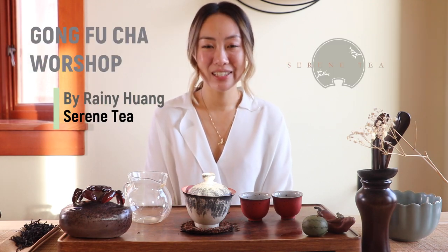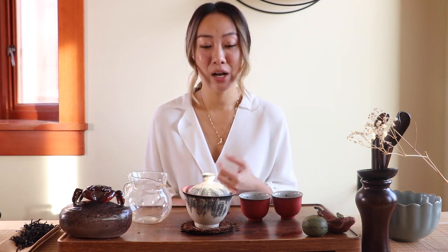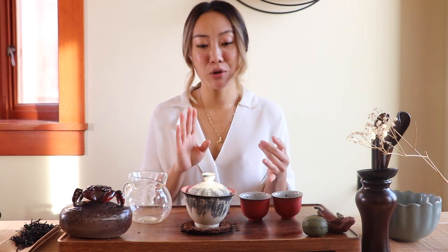Hi there, this is Rainy from Serene Tea, greetings from Seattle. In this video I'll be teaching a 45-minute to about an hour Gong Fu Cha course, covering topics such as Western style versus Gong Fu Cha style brewing, a brief history of Gong Fu Cha, what teaware you need, and four different brewing methods. This course is for people with various levels, whether you are a beginner, thinking about getting into it, or an experienced Gong Fu Cha tea drinker looking for more comprehensive information.